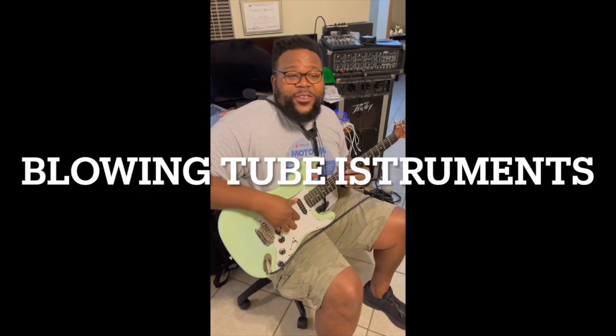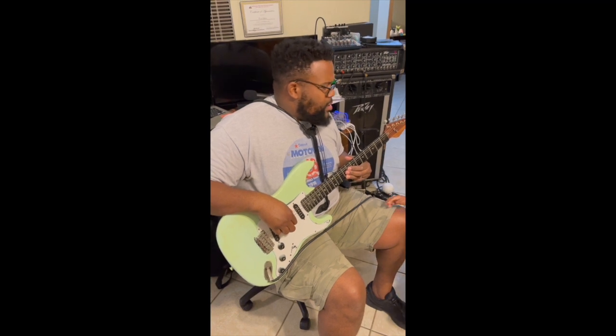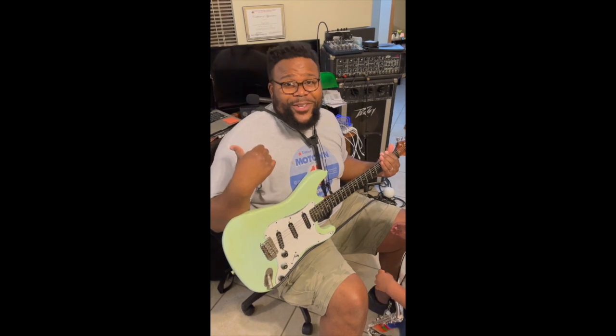Today I'm here to teach you about plucking string instruments. Is that right? No, that's not right. We're not plucking string instruments today. We're playing tube instruments, so this is an outtake.